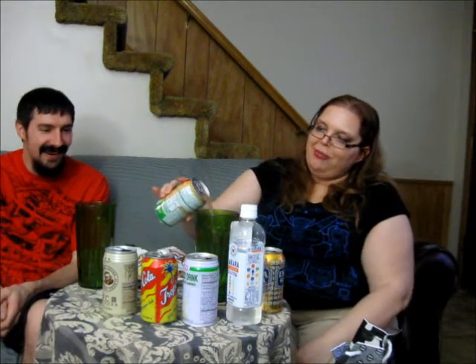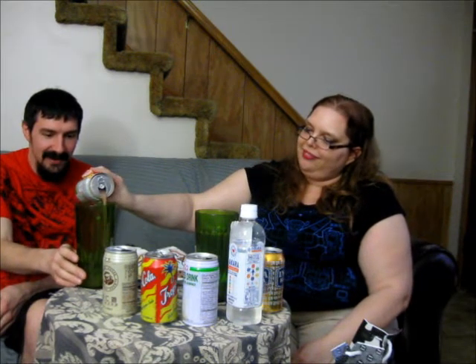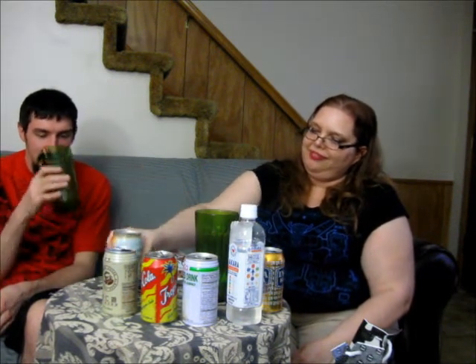This one is red guava mixed fruit. I hope it doesn't taste like dirt after all the dirt we've already had. It smells like fruit juice. It tastes like fruit juice — it's not overly sweet like some of the others. That is actually the last drink we have.